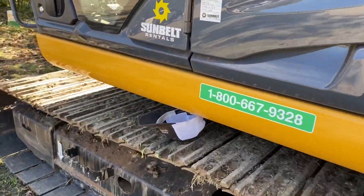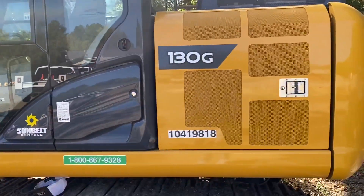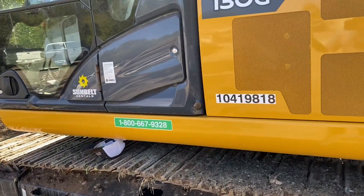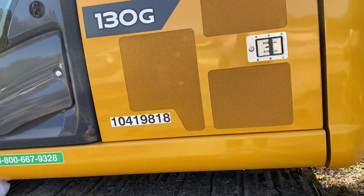You can get back in and do everything like that. Just a quick little video on a John Deere 130G — how to change from ISO standard excavator controls to backhoe controls SAE. Thanks.